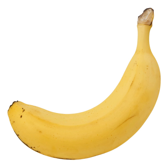Banana custard, or bananas and custard, is a type of traditional pudding made from banana slices mixed with custard.